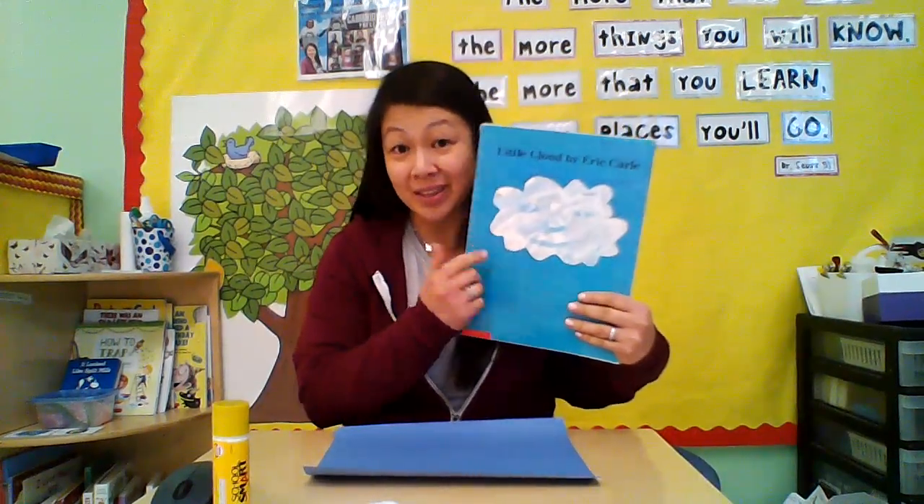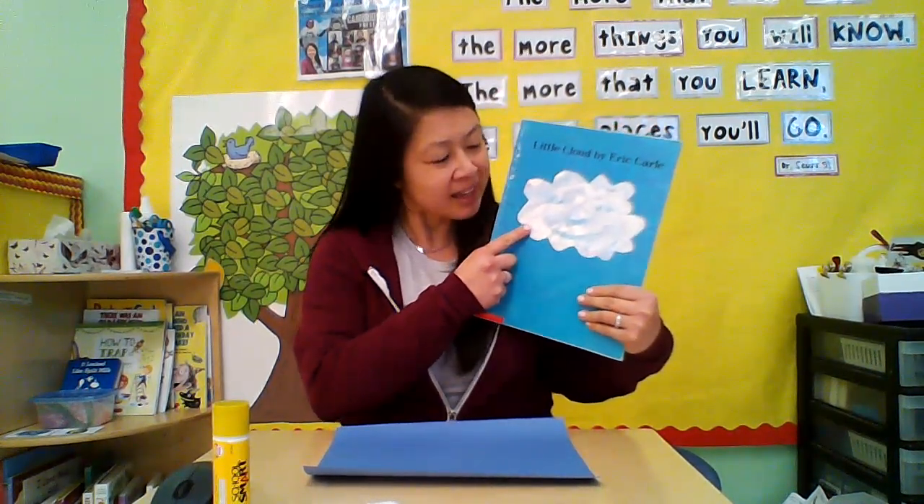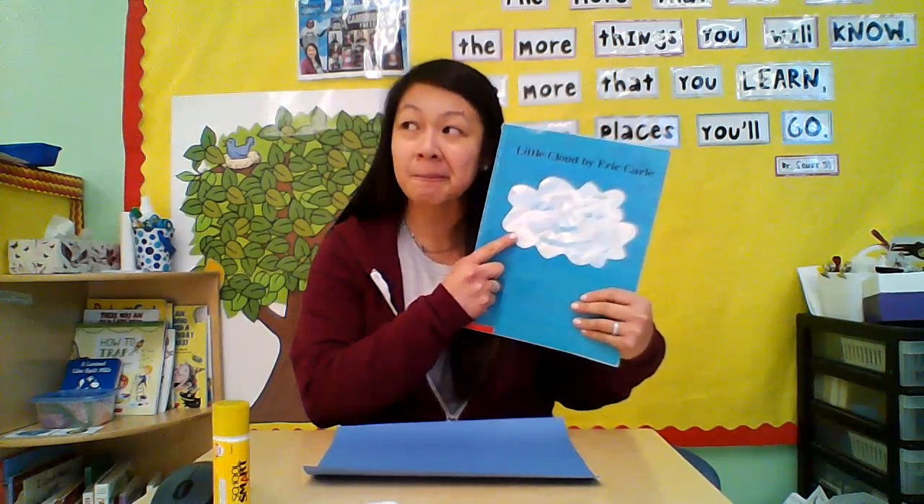Hi friends! Earlier today we read this book, The Little Cloud by Eric Carle. Can you think of anything that you might have at home that might look like clouds? Do you know what these are? These are cotton balls and they're soft and squishy, just like the clouds look.